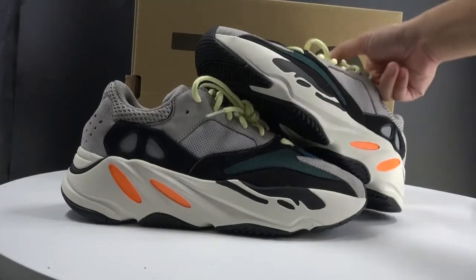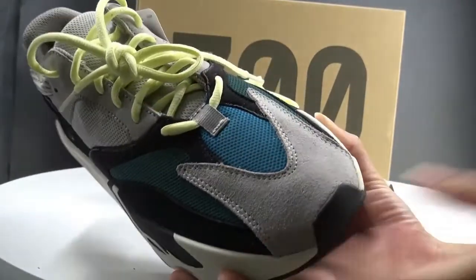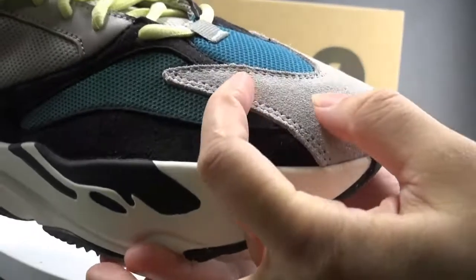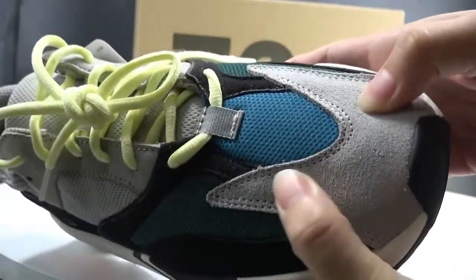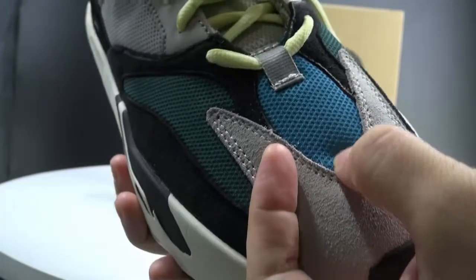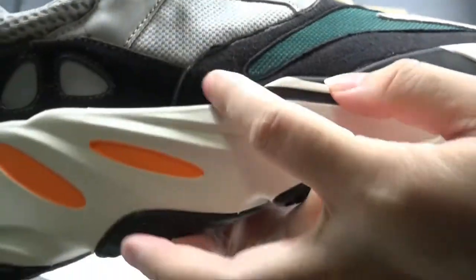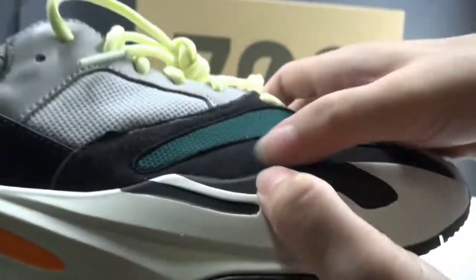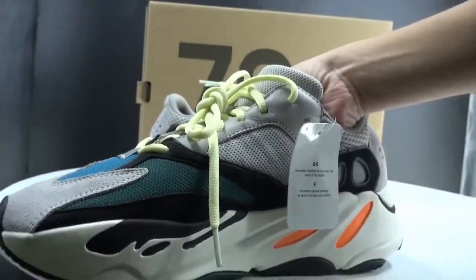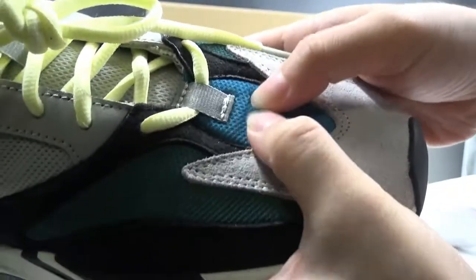First we can see the upper. We can see the green suede material here. At the middle we can see the blue color, and the dark green color here, and also black color — all suede material. Check the quality, it is very good, very soft.